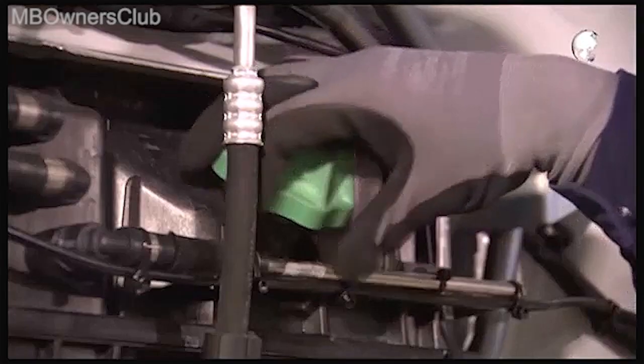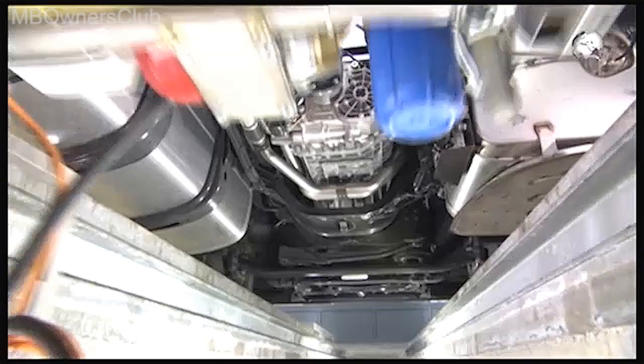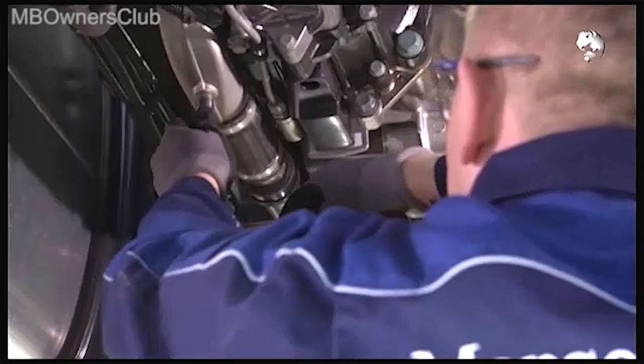Open the cap of the coolant expansion reservoir. The coolant temperature should not be more than 25 degrees. Continue under the vehicle and drain the coolant at the lower coolant connection of the retarder.